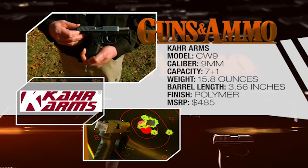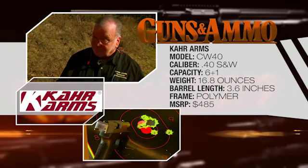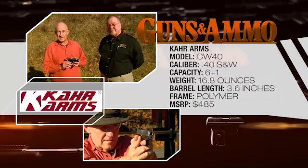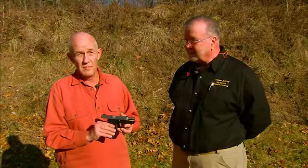Coming this year, we are introducing a CW 380. So with the C family of pistols from Carr Arms, you have all of Carr's reliability, all of Carr's performance, and all of Carr's quality, but in a gun with an MSRP you won't even believe.